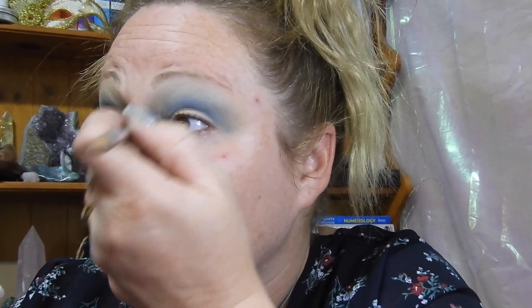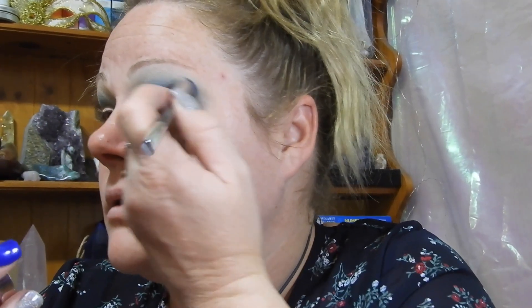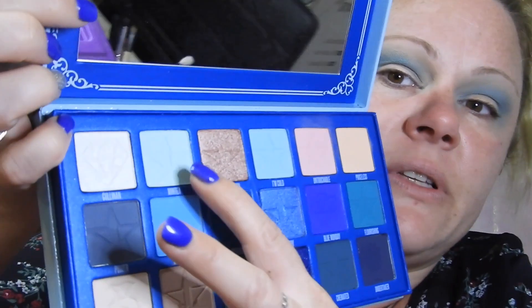I've gone right up into my eyebrows. The problem is the brush I used to begin with was too big. I'm just going to move on.